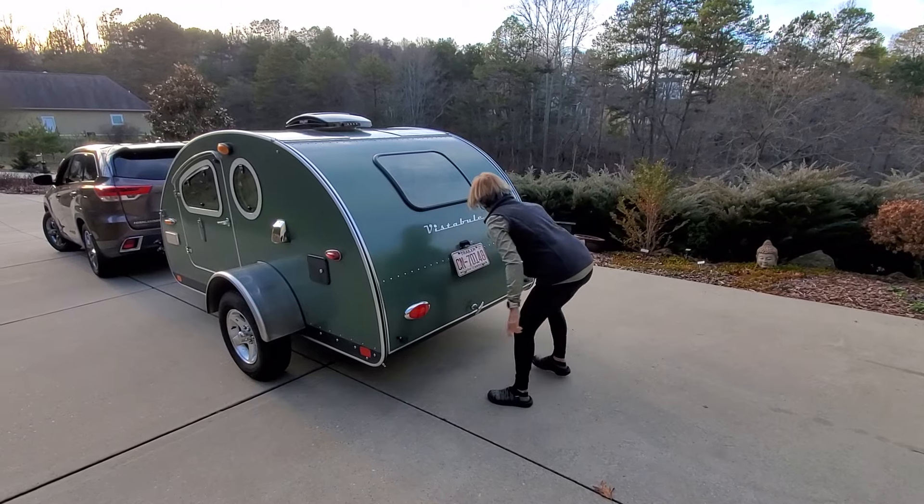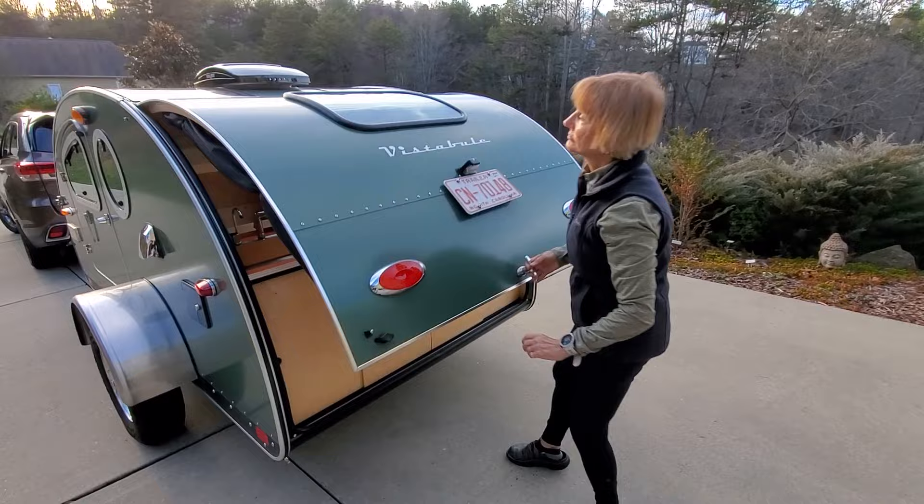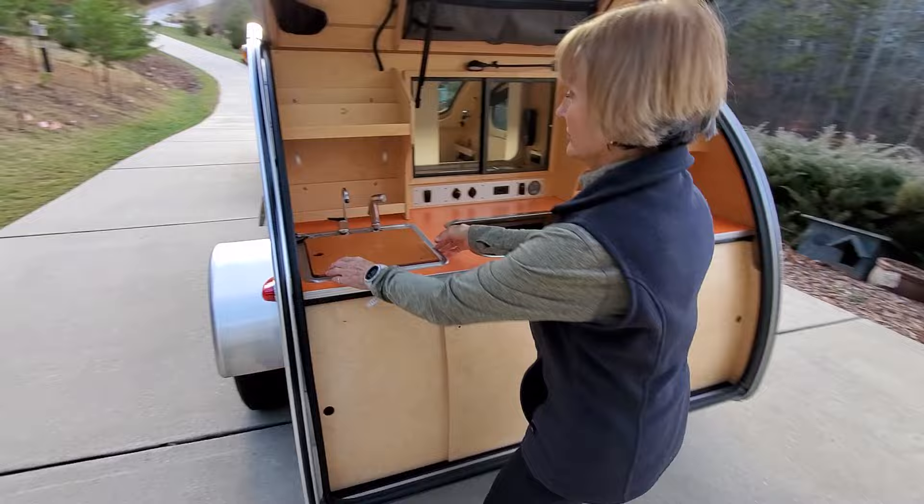Now let's take a look at the Vista Buell kitchen area. There are locks on the back — it's a key lock that was just opened here. On the left side we have a stainless steel sink with a sprayer and a water spout.